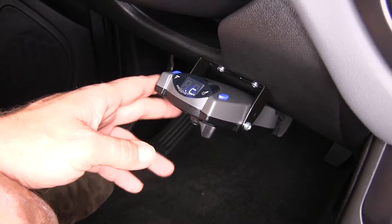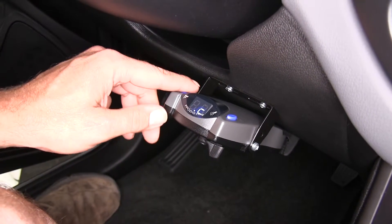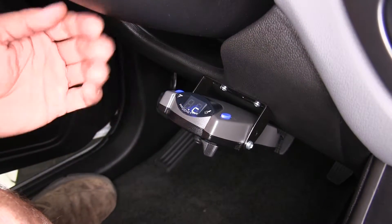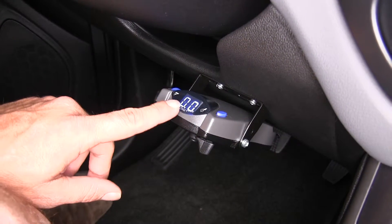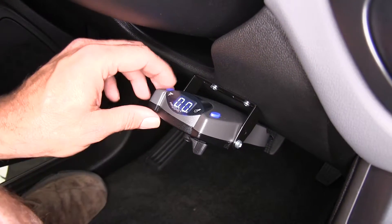To operate the controller, it's very simple. On the side here there's a roll knob. This controls our gain, or the amount of braking force being sent out to the trailer. You can see here it's at zero zero, which means we've essentially turned the brake controller completely off.